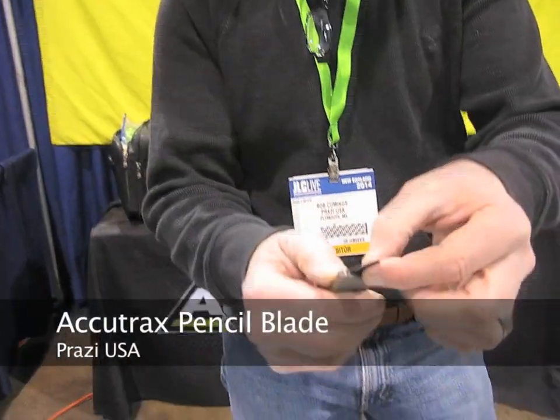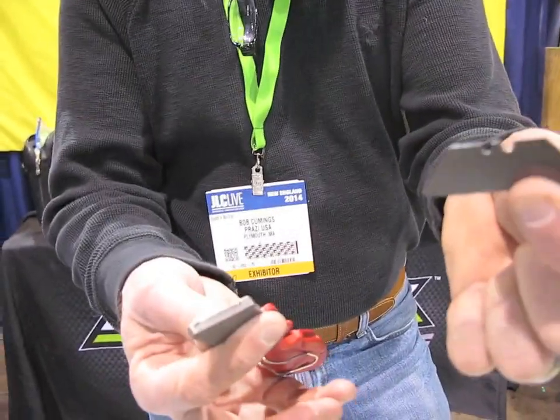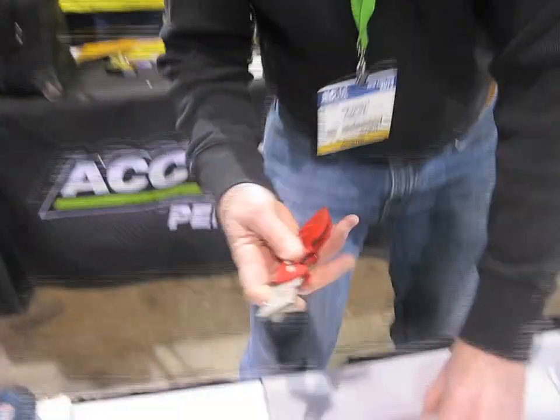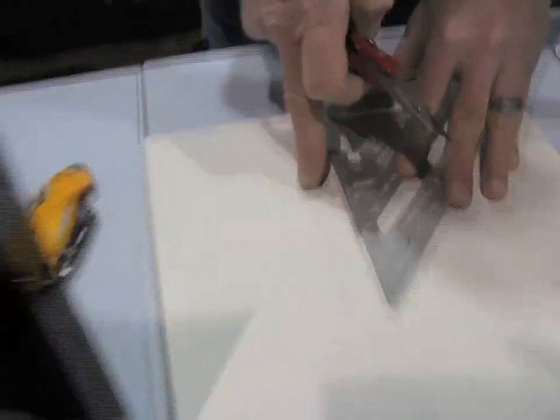This is our newest product, it's the Accutrax pencil blade. It fits into any utility knife, but it's not for cutting — it's a pencil, it's made of graphite. Pop it into your utility knife and now you have the ability to make a perfect line every time.